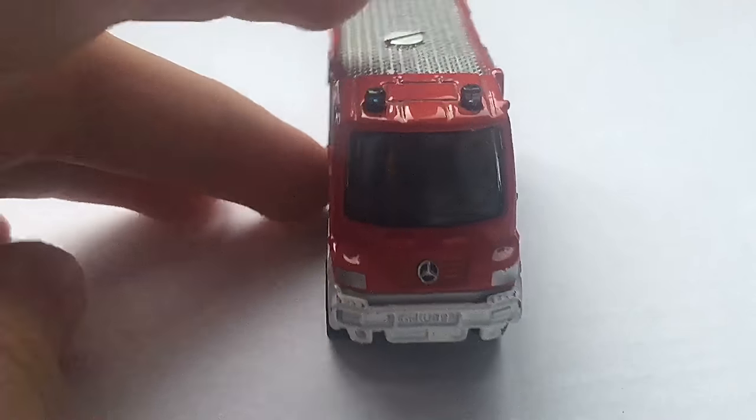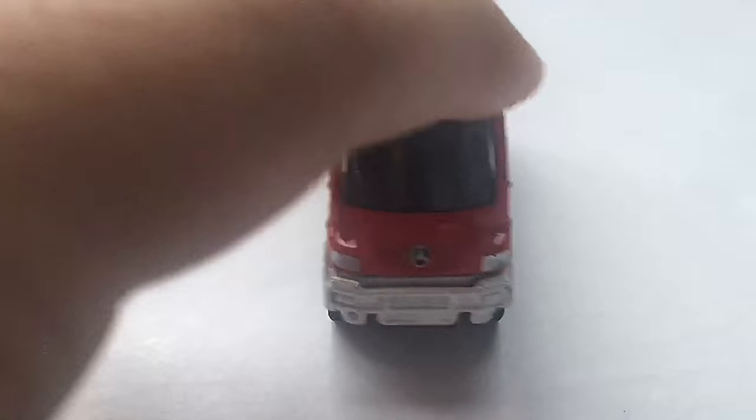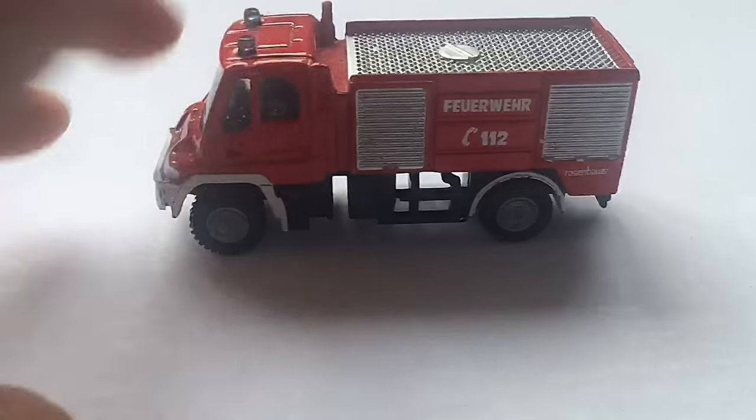And on the front, you can see we have the Mercedes-Benz logo, a Siku license plate — really nice. The lights don't actually work. If they did, though, that would be crazy.